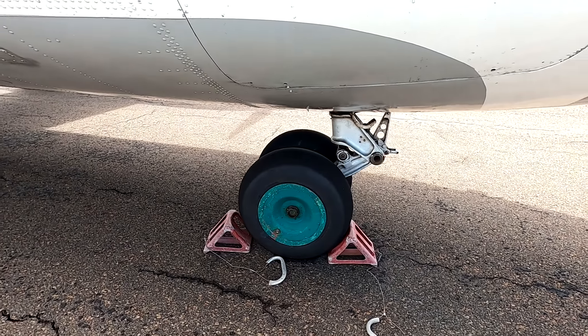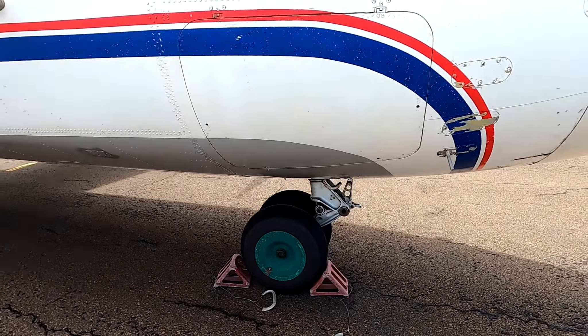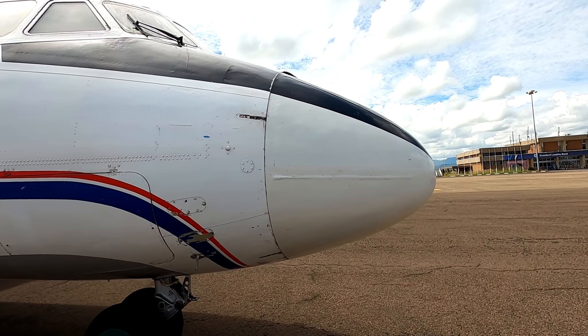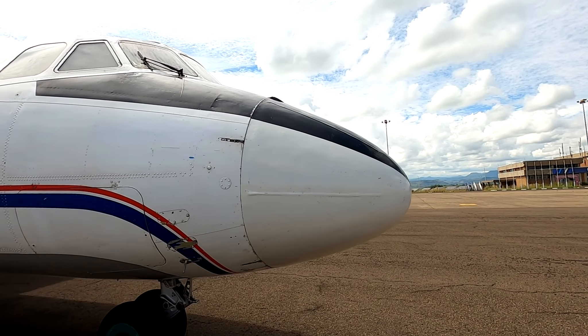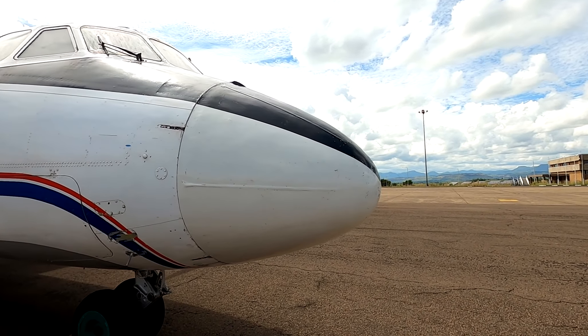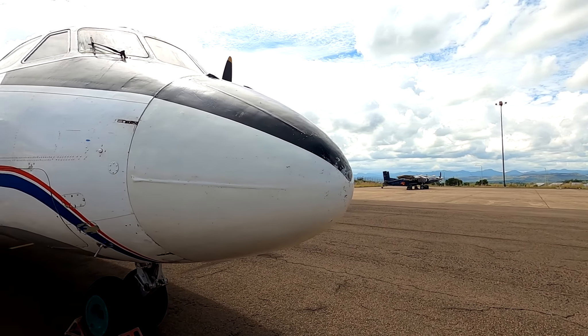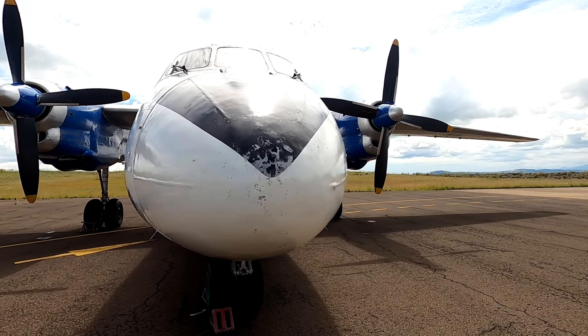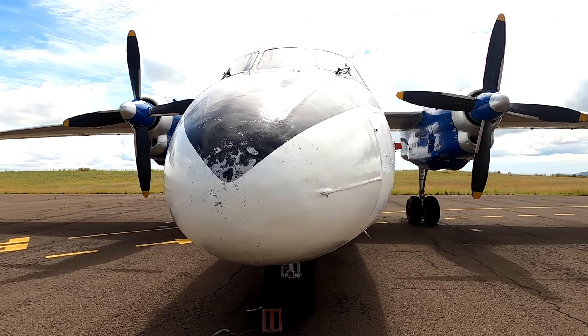She was manufactured on the 14th of November 1980 and she's currently parked here at Moshoeshoe One International Airport. We're just going to start here on the starboard side of the aircraft — the right side — and we're first going to focus on the top over here.